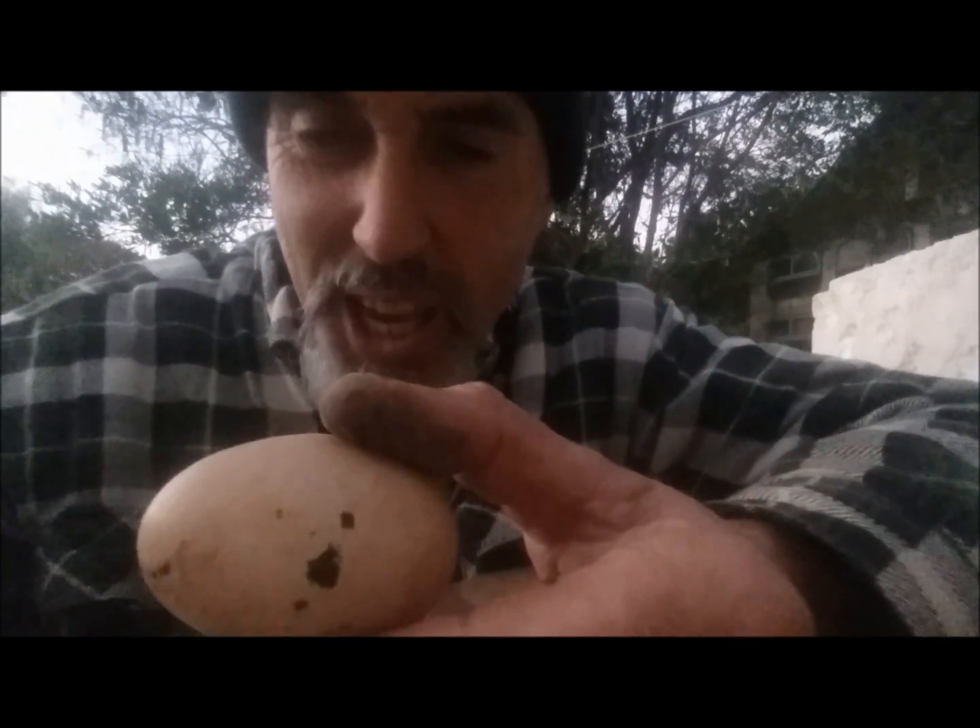Two days ago I put sealant on both holes and it's now hard. It's virtually the same colour as the egg — you can't even see it, you wouldn't even know. My son's going to think that is a rotten egg. In fact, it's an egg with a little bit of egg in and a whole lot of gum powder.